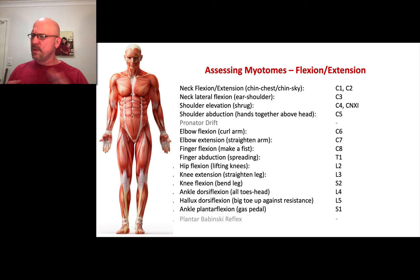That's it — really simple. All you've got to do is learn the process from head to toe: neck, arms, hips, down you go. It takes about a minute if the patient is fine and there are no deficits. Put this chart into your phone, and if they're unable to do something and you haven't committed the myotomes to memory yet, you can just look it up in the chart.